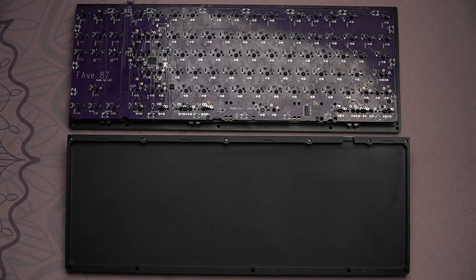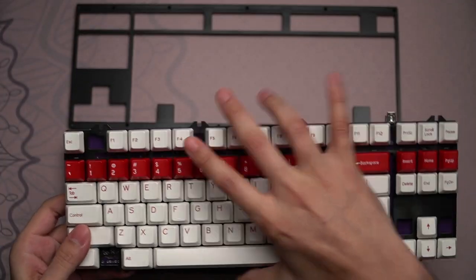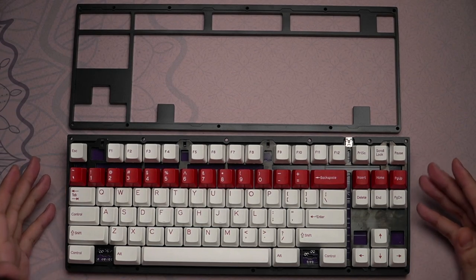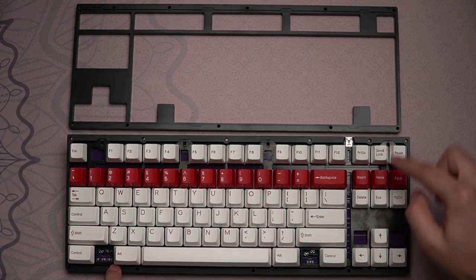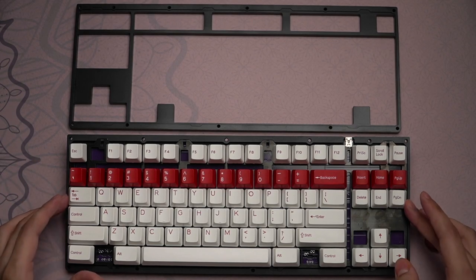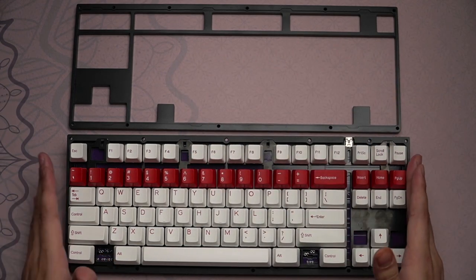Here we have the internals. I've neglected to mention up until this point — for a good reason — that this is a sandwich mount case. There are multiple ways of doing sandwich mount; this is a pressure fit, non-screw sandwich, meaning the plate sits onto the top and bottom with no screw points. Keep in mind that this uses a TGR Jane plate, which is a fairly standard TKL plate, so it's possible to swap it out with another plate. The case is screwed in at completely different portions, which allows for a little bit of play left, right, up, and down when the case is assembled, instead of having screws go directly through the plate mounting points to help align and keep the plate in place.